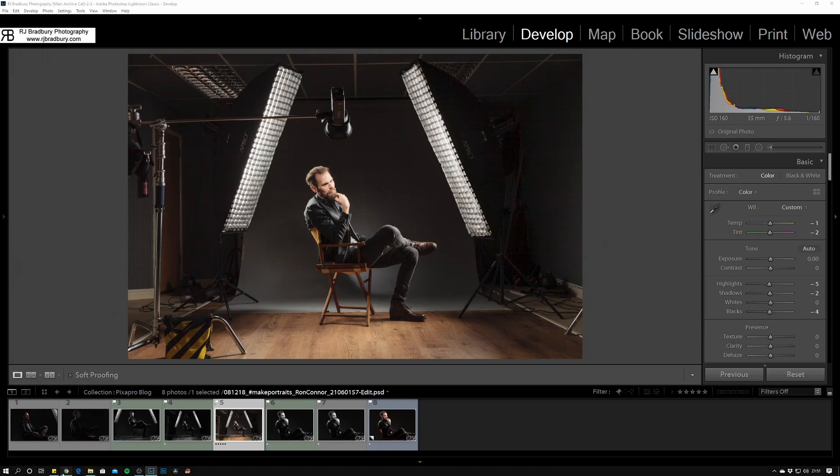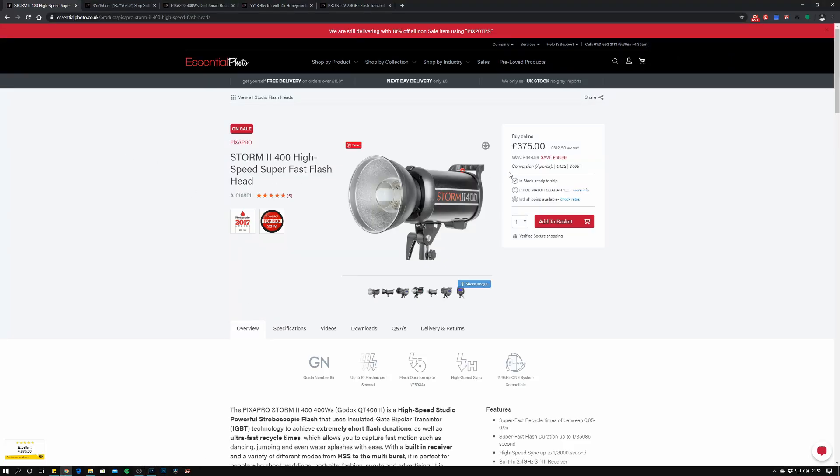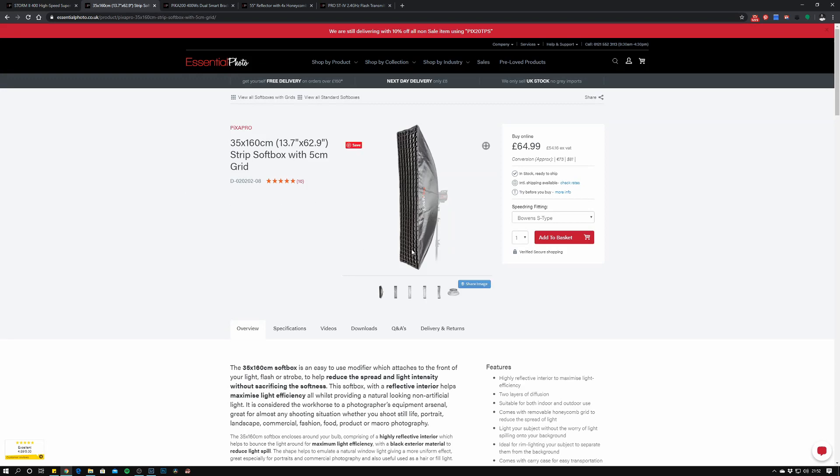I'll link the equipment in the blog post below and in the video description. The studio lights are the Storm 2400s, currently on sale at £375 a unit — cracking lights with very fast flash durations for freezing action. I've got two of the 400s and two of the 600s, absolute workhorses. The strip boxes shown here are the rod speed ring variants — not easy-open — and they basically stay put together at the studio. They come with a grid, and two of these were used.